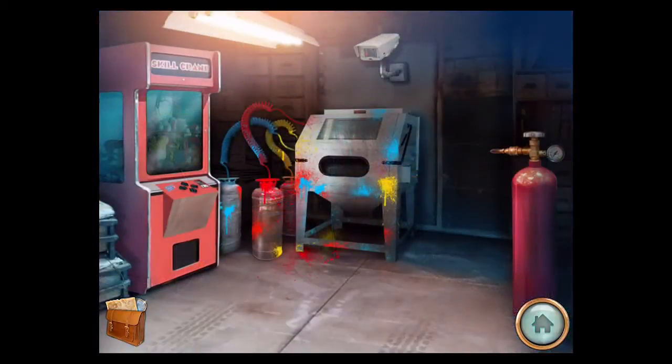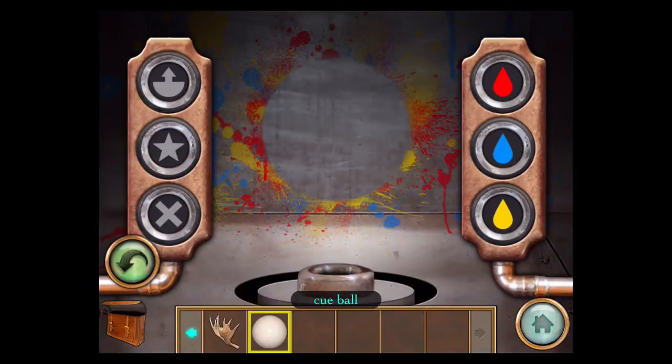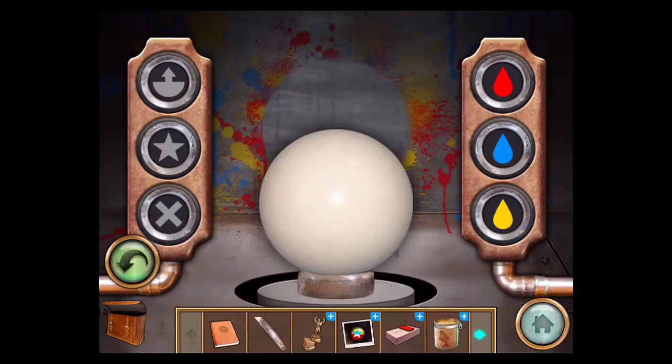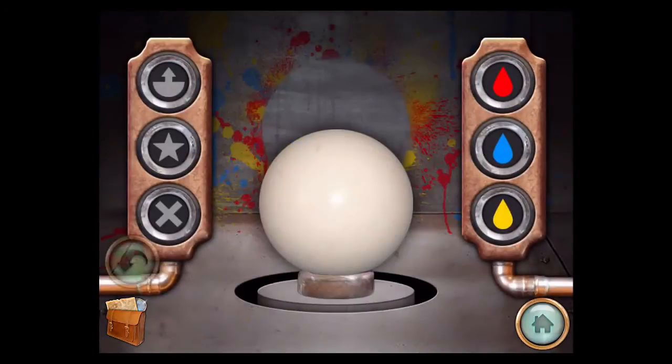Let's go inside. There's a little painting device here, so take the cue ball out. We're going to paint it like this ball, so remember the picture: it's split in half, red on one side, yellow on the other, and the star is also blue and white.